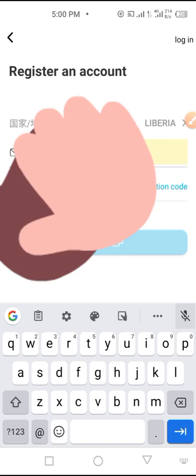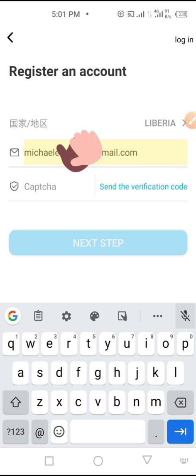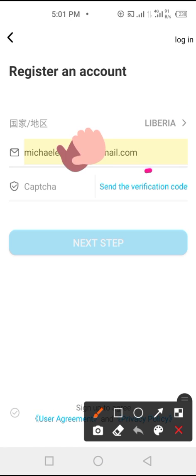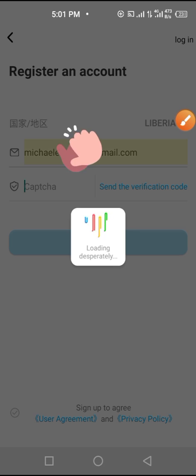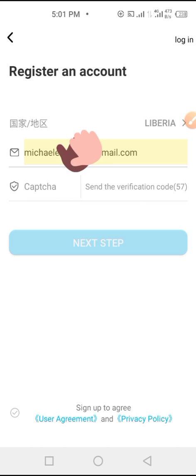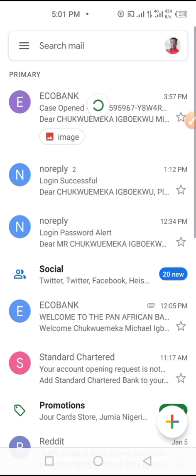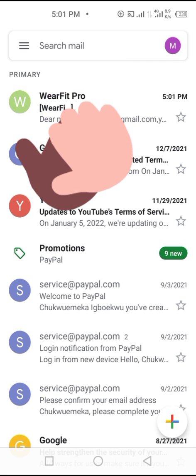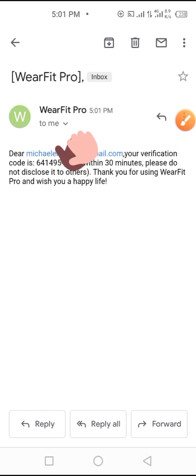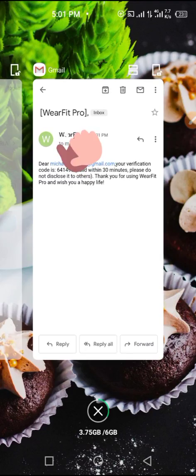You have to input your email address — let me choose one of my email addresses. Then tap on the Send Verification Code icon. That will send a verification code to your email address, so you have to minimize the app and go to your email to get the code.